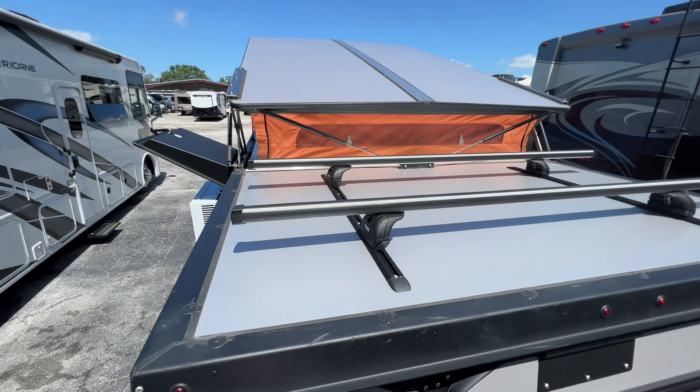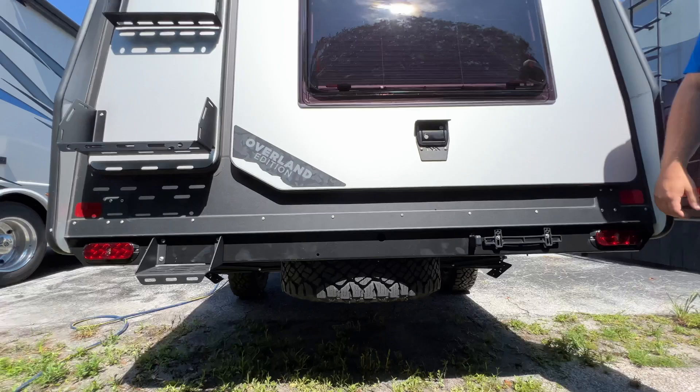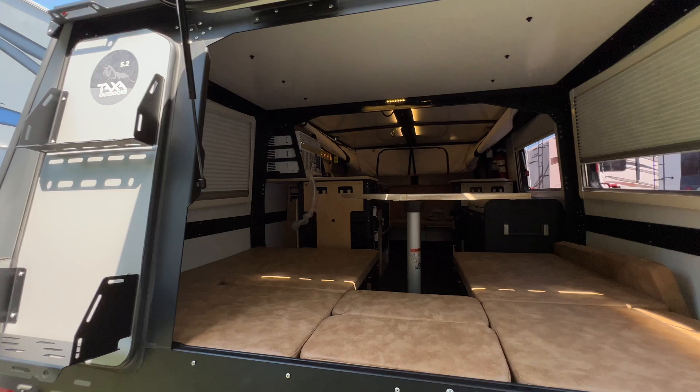The roof has a rack system so you can put kayaks, bike racks, or a rooftop tent system right up there. There's also a full-size Goodyear Wrangler spare tire. One of the coolest things about the back is the rear hatch opens up to give you a little bit of awning cover and increase all the airflow right inside.